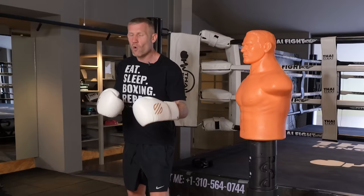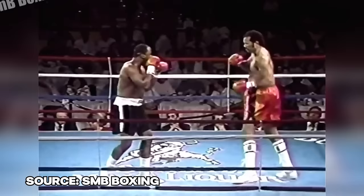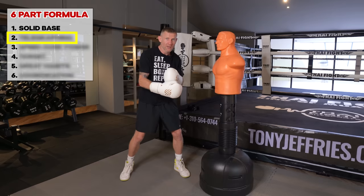If you look at someone like Lennox Lewis, who had one of the best jabs ever, you'll see his feet moving. Compare that to someone who doesn't have a solid base and you will see a huge difference in the performance of their jab.